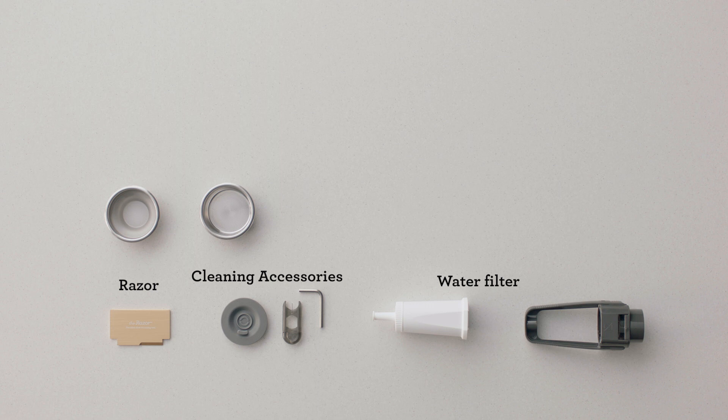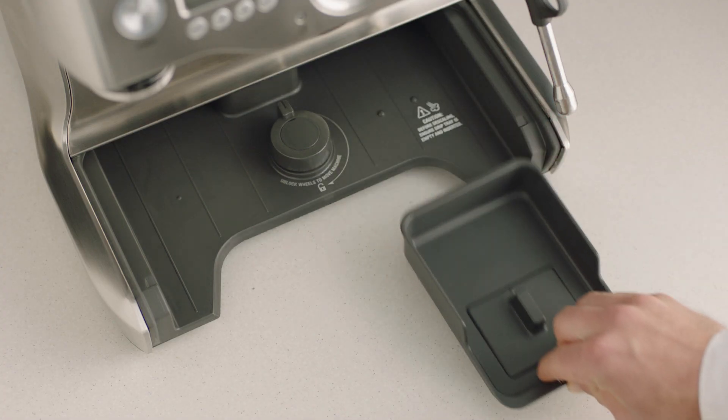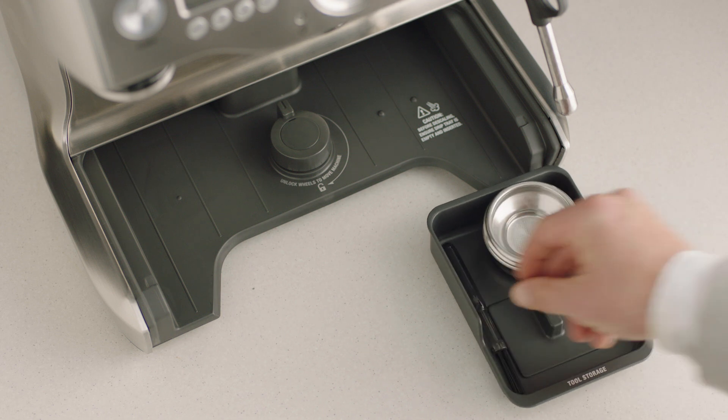You'll find a box of accessories that all have a part to play. You'll also find a useful tray that can be used to store accessories such as filter baskets, burr brush, or cleaning tools.